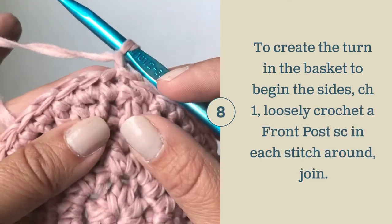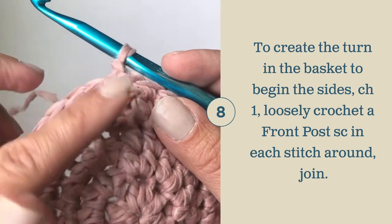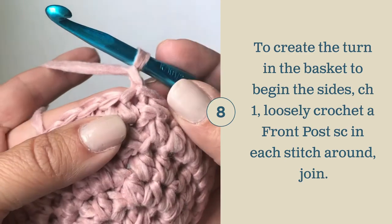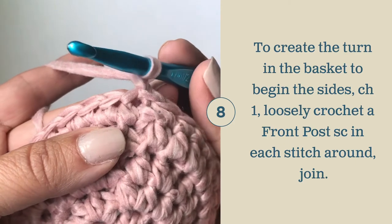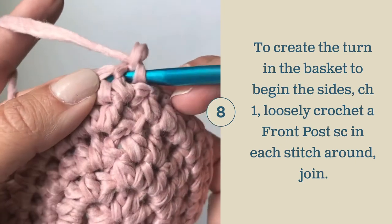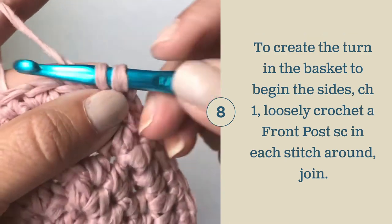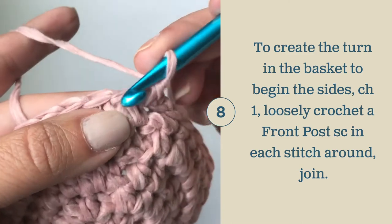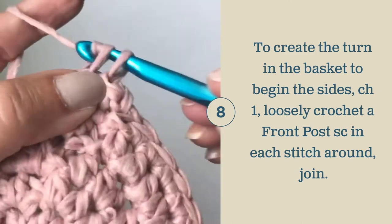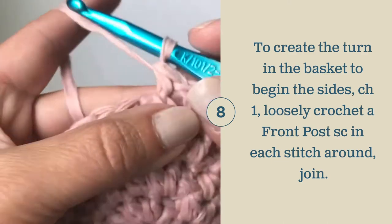After your final row has been completed, we're going to start working the edge of the basket and creating a turn so that the basket can start coming up. To do that, we're going to work front post single crochets. To work a front post single crochet, you're going to go into the stitch and then around the post and back out, and then complete a single crochet. Go into the next stitch, around the post, and complete that single crochet. Do this all the way around and then join with a slip stitch.